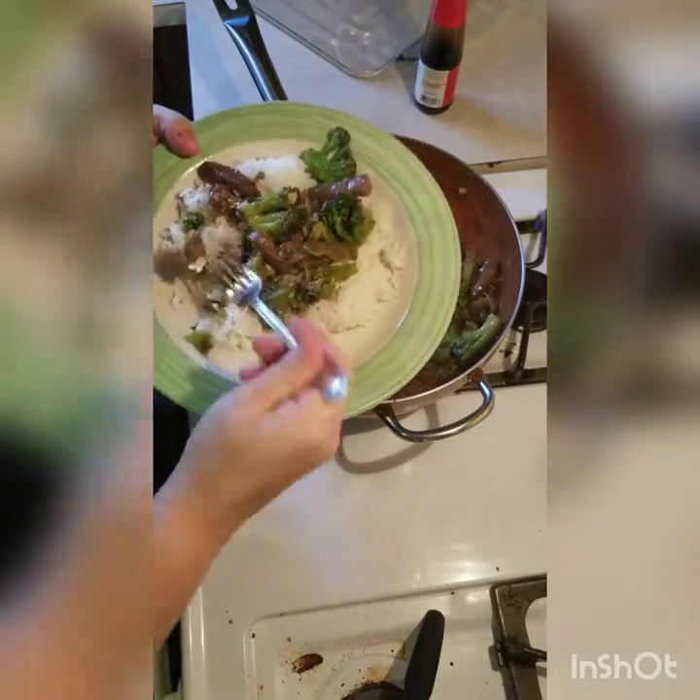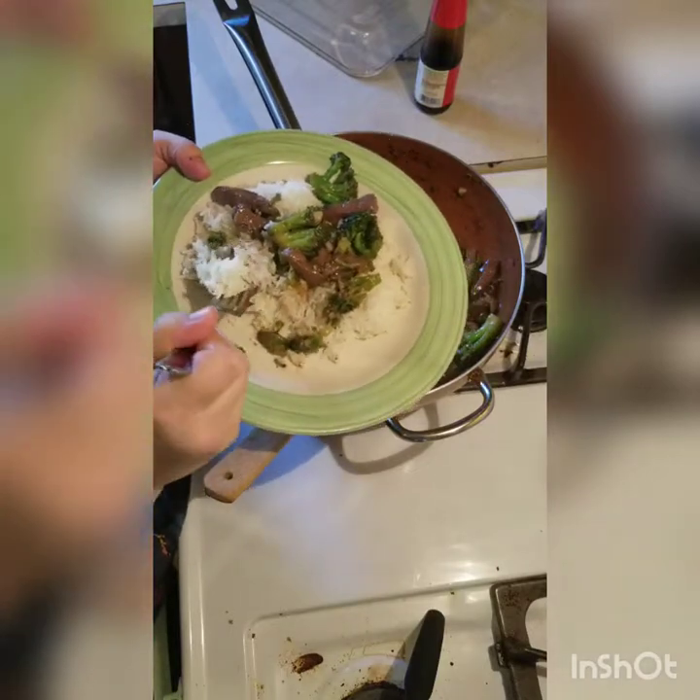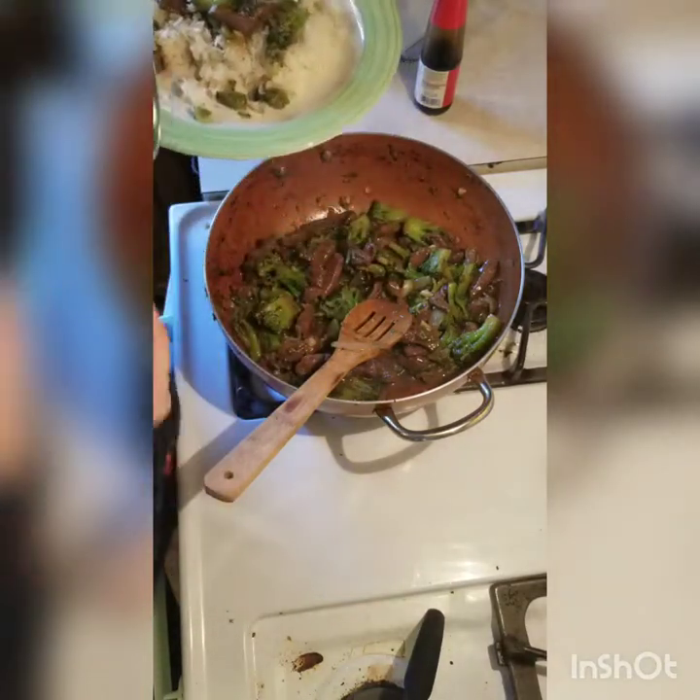It's very good. It's probably one of my favorite ways to use deer steak. Definitely try it — you won't regret it.